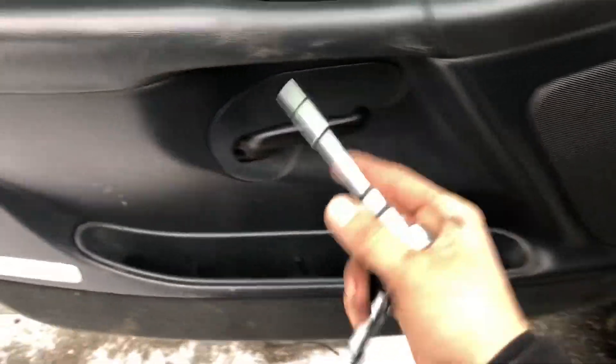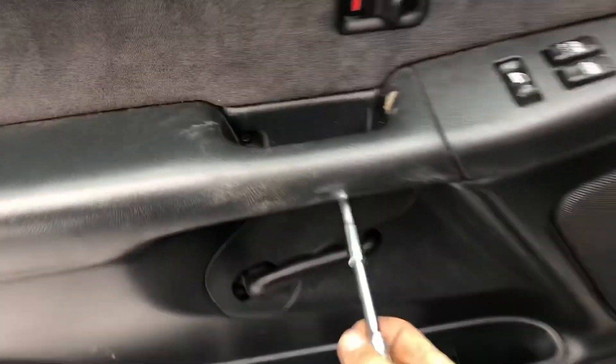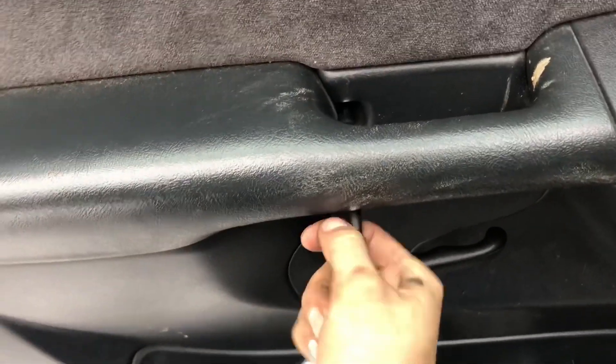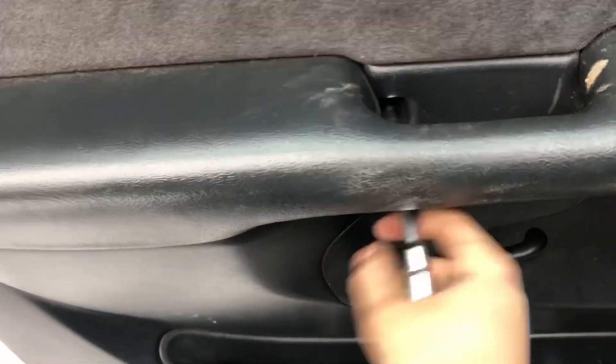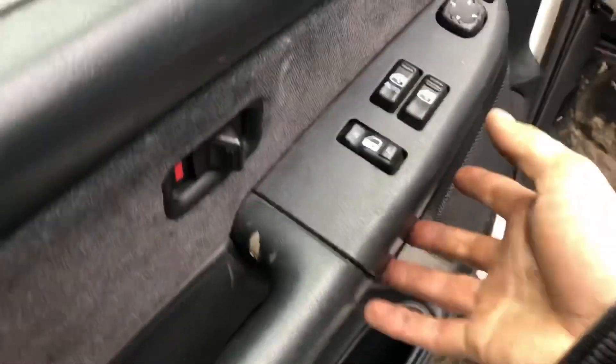First thing you're gonna want to do is take your seven millimeter — there's a bolt right here — just go ahead and get that off.